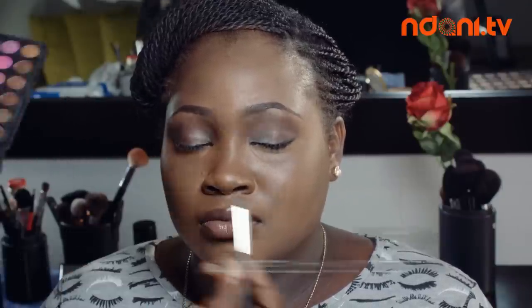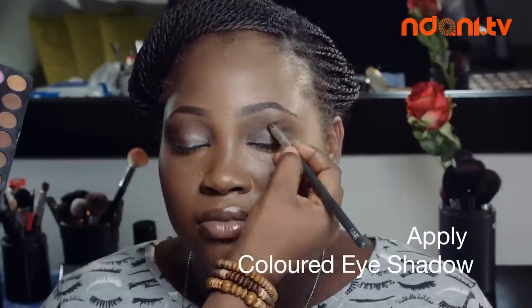Taking my eyeshadow palette, I apply carbon black to the outer V of my eyelids and blend inwards following the shape of my eyelid, using an eyeshadow brush.